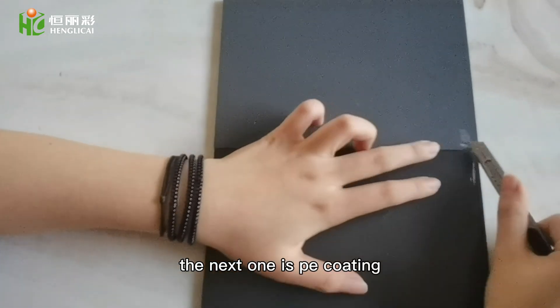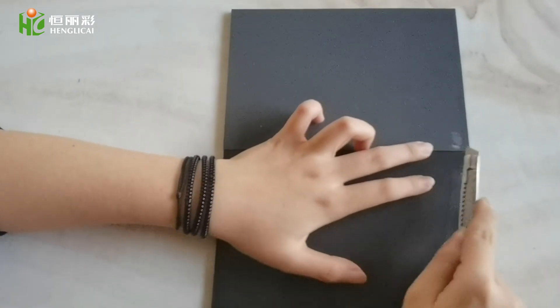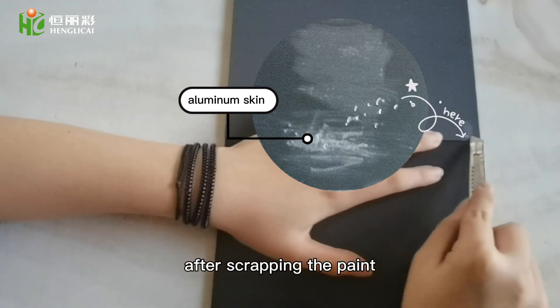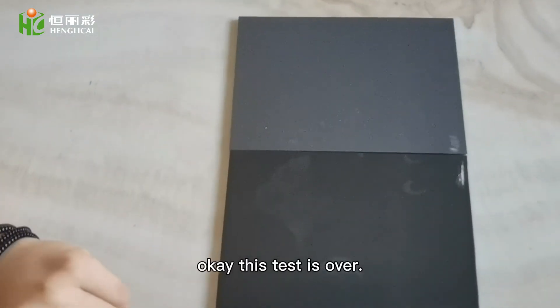The next one is PE coating. We can see the aluminum skin after scraping the paint. Okay, this test is over.